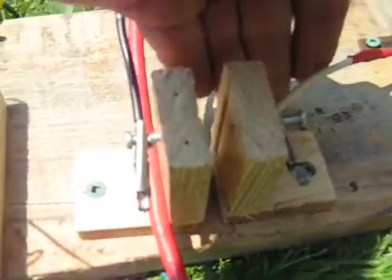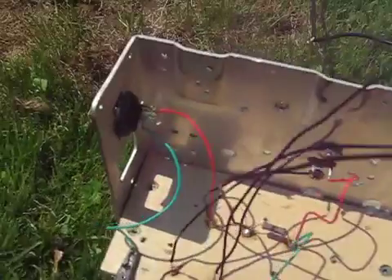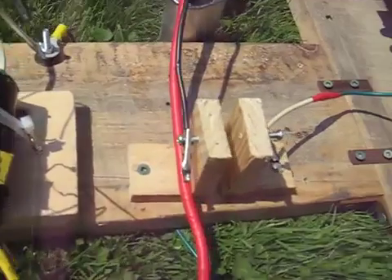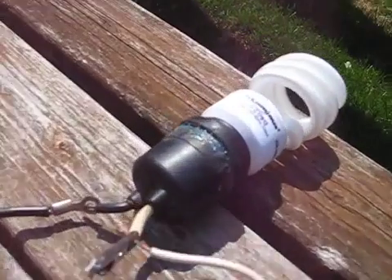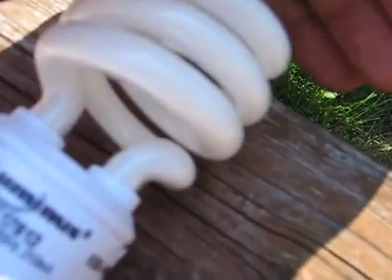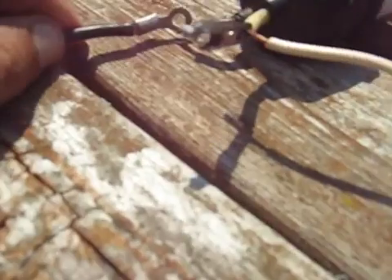It'll light that fluorescent, but this flyback will light that no problem anyways, off that 12 volt. I'll switch her on. I don't know if you can see that, it's just kind of flickering. Nothing outstanding. The spark here is nothing scary — it's about what it should be for just a flyback. Nothing outstanding.